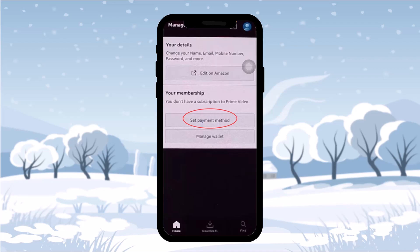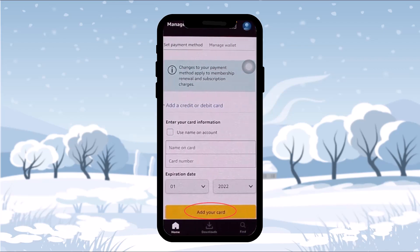In order to buy Amazon Prime, tap on 'Set Payment Method.' Once you tap on that, you'll be sent to a page where you need to add your credit card or debit card — your payment method. Simply enter in the details and fill up the form.